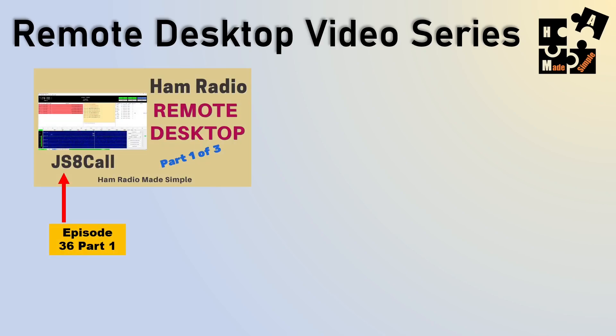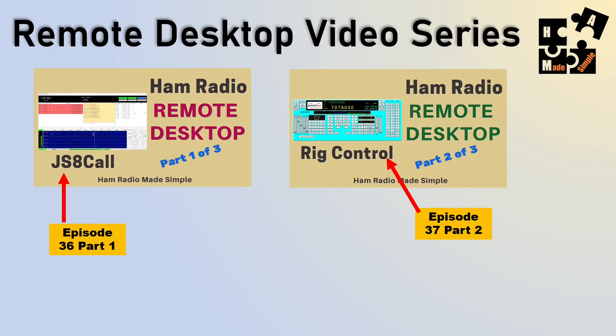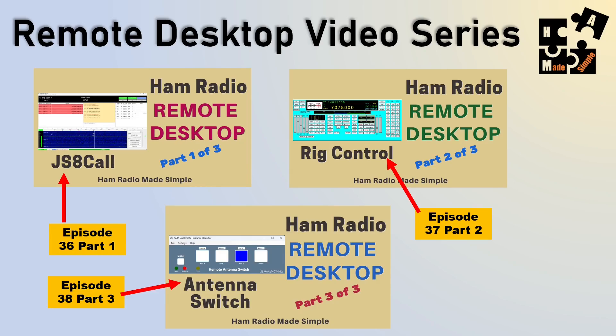Quickly on the series: part one was remote access to software — how to access my computer from a different location. This is part two, where I show you how to turn the power on and off remotely without having myself or a third person go in there. I'll get into rig control in the next video, where I'll show you how I can test the ALC, look at the ALC meter, tune a different band, and much more. The final episode is showing how I closed the loop and can now use multiple antennas and switch them without ever having to be on site.